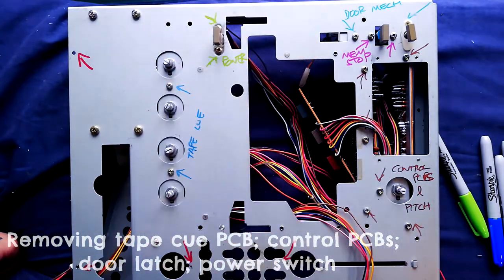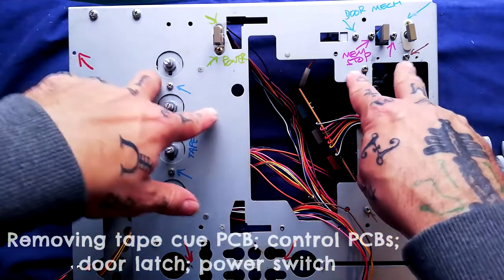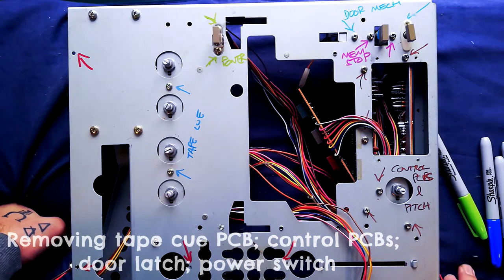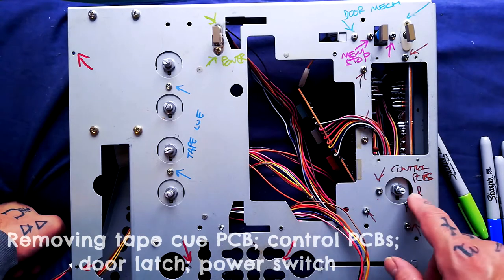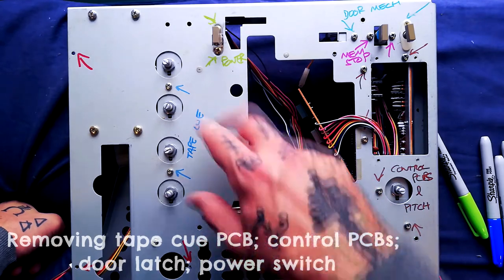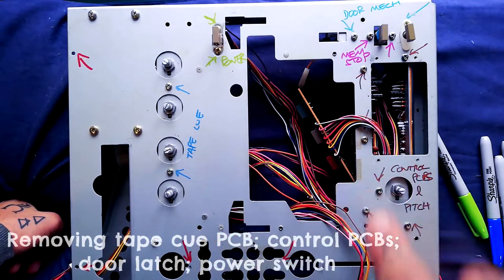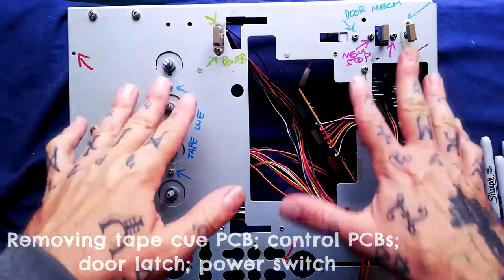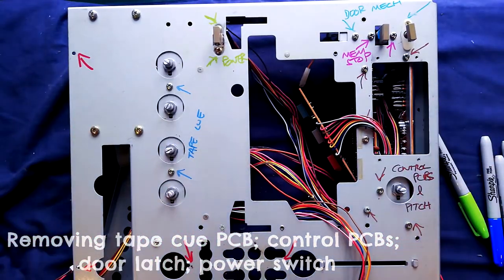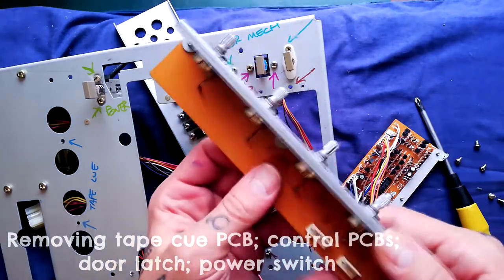I won't remove the power switch, but if you needed to, that's where you'd access the screws. You can see a lot of these are front-mounted screws, meaning you do have to take the upper plastic case off to access them - which from a service perspective isn't ideal. On the 244, which is the immediate successor to this machine, they moved all of this so the screws come in from the back side, meaning most of this stuff can be removed without taking the front plastic case off.